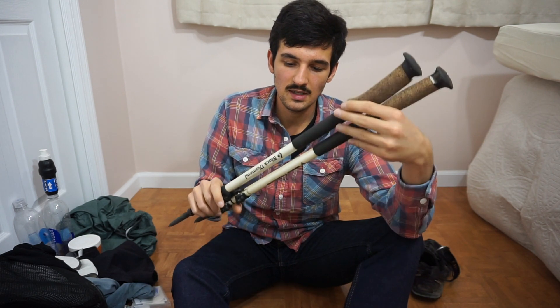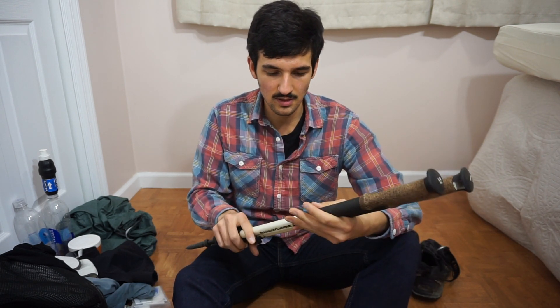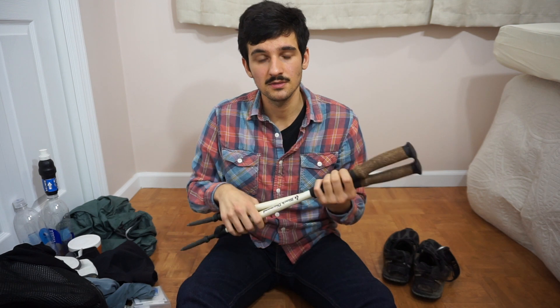These are my trekking poles — the Black Diamond Alpine Carbon Cork. I really like these and I've used them for a long time. I've never worried about snapping them. They're not as light as the lightest poles — about 7 ounces per pole when you strip off the straps and baskets, which I recommend since you don't really need those things. They're solid poles and light enough.